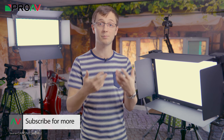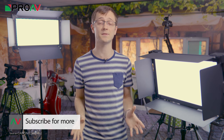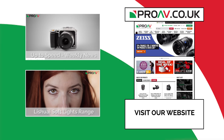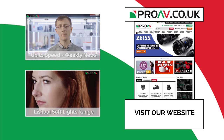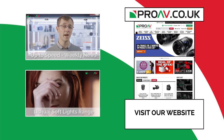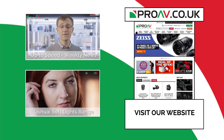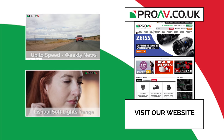So if you are looking for a lighting set up that will give you great results without breaking the bank, these could be the lights for you. Make sure to like this video and subscribe to the channel for more, and thanks for watching. Bye bye.